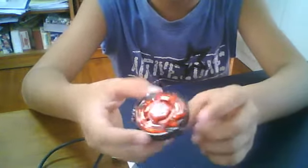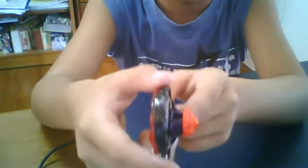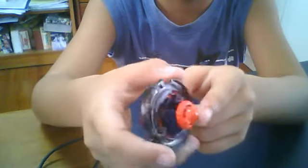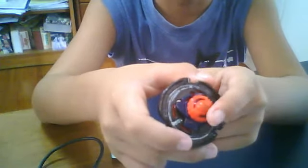I colored the metal wheel black, the track blue, and the performance tip red.